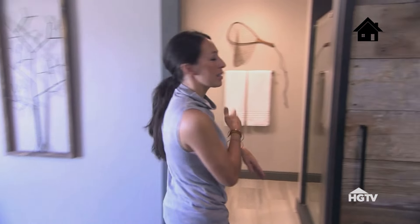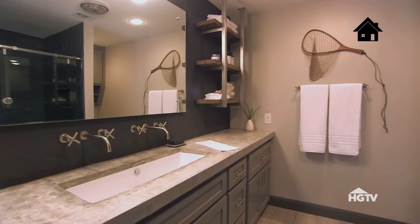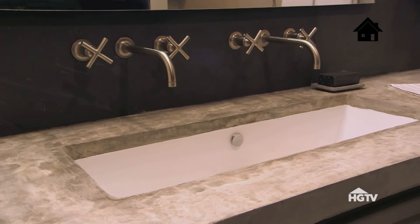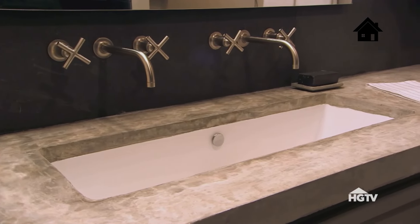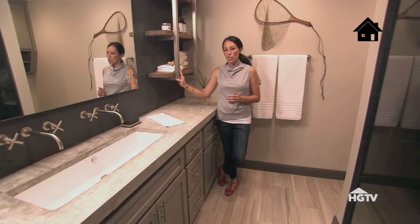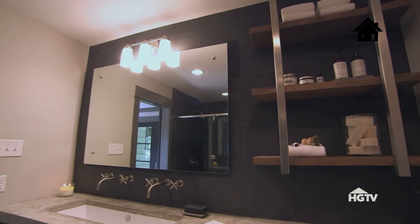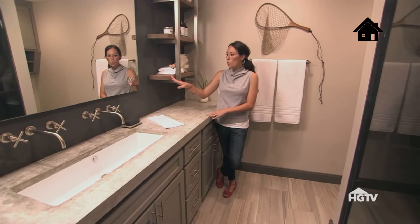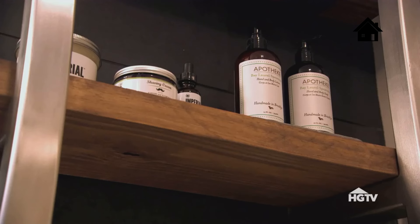Here in the master bathroom, you'll see that masculine feel carried in here as well. I love these concrete countertops. We did this double vanity — even though the space is limited, we still did these really cool wall-mount faucets. But one of my favorite things in here is this wall-mounted shelf with the wood, which brings balance to this darker tile and these harsher elements. The wood really tones all that down and gives really good practical storage for my client.